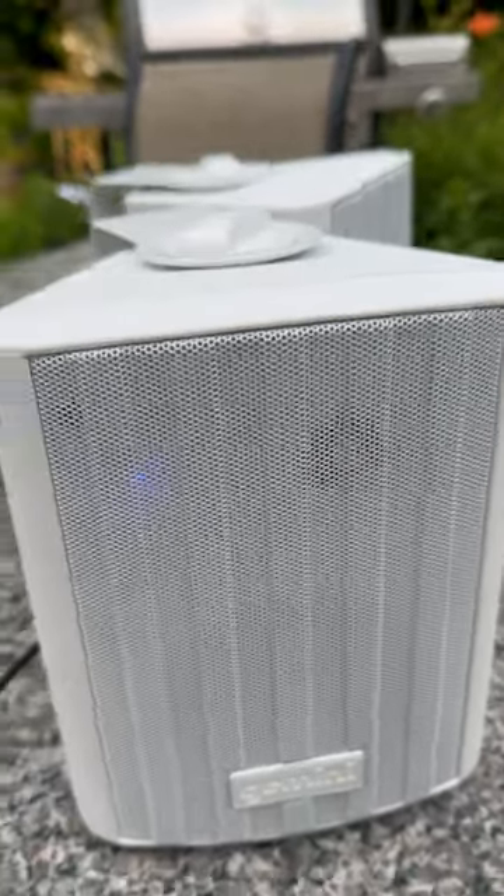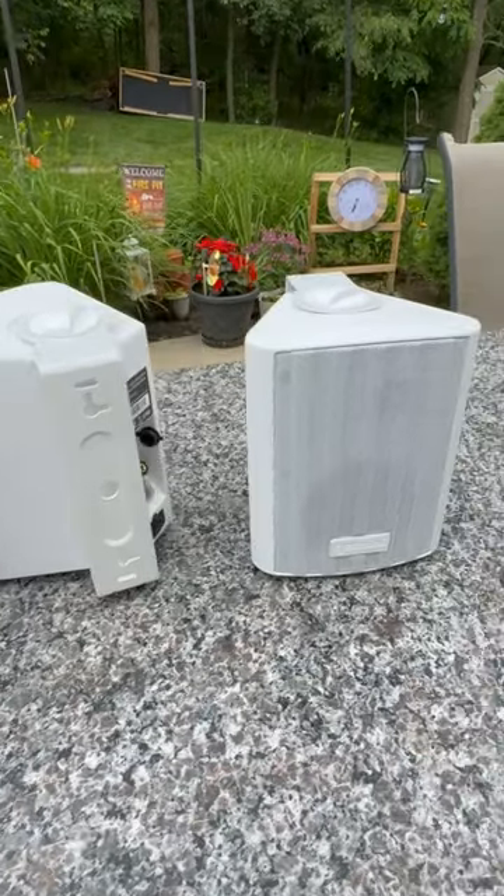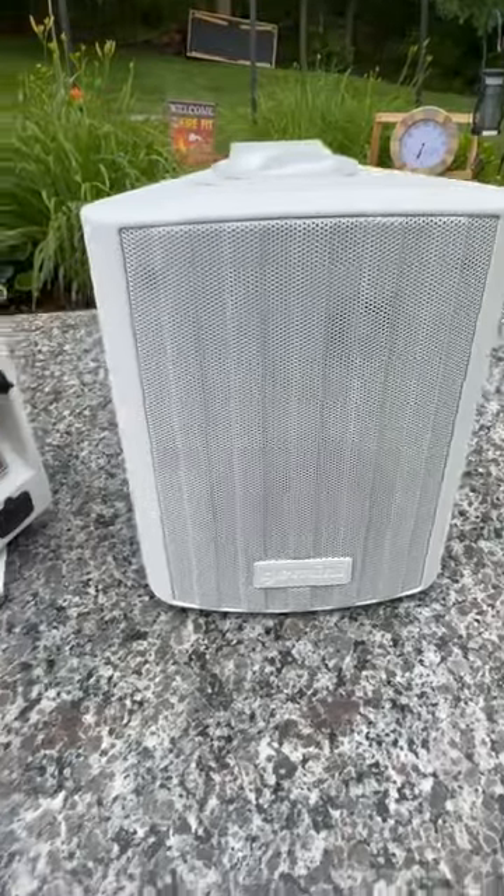Now let's move on to the mounting brackets. They allow for multi-position placement — horizontal or vertical — and they have a 45-degree swivel capability.